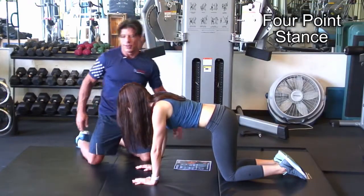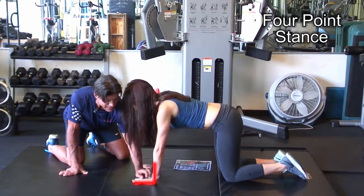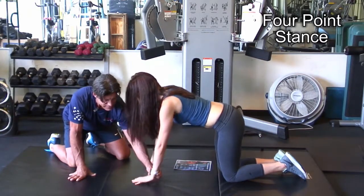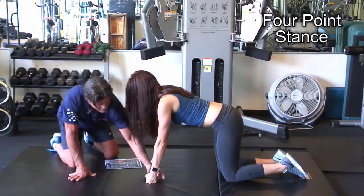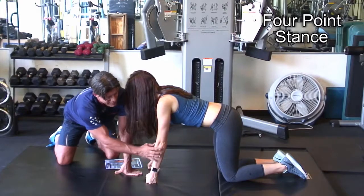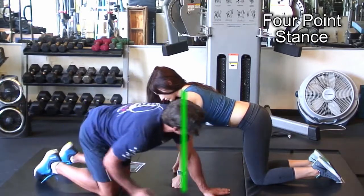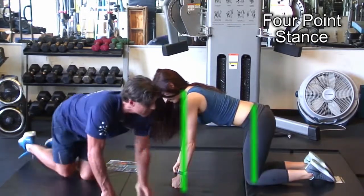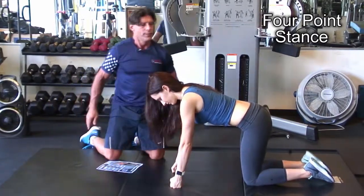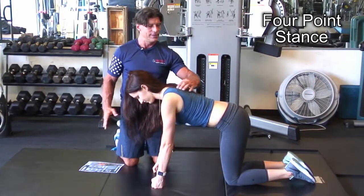Another thing: some people have a sensitive wrist, and you can see right now her wrist is in extreme extension. What we can do is have her make a fist — so now the wrist is in neutral, and we have the wrist, elbow, and shoulder stacked. Get them in this position: wrist, elbow, shoulder stacked, knee right under the hip, and knees hip-width apart. We also look at the cervical spine — make sure they're not looking up, just nice and neutral.